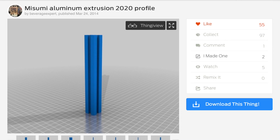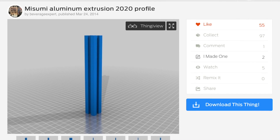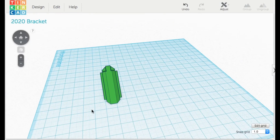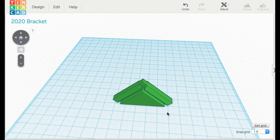I went to Thingiverse and user 'beverage expert' had already uploaded a 2020 extrusion STL file, so I could use that. Then I went to Tinkercad and designed some 90-degree brackets to connect the pieces. We'll see how those turn out.